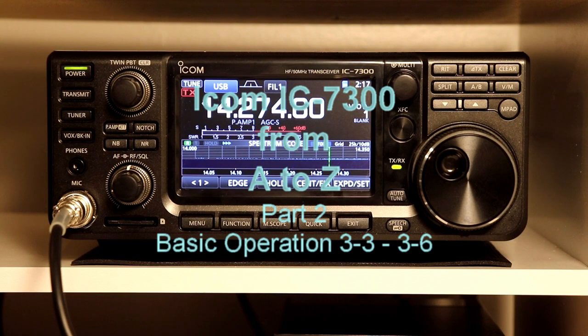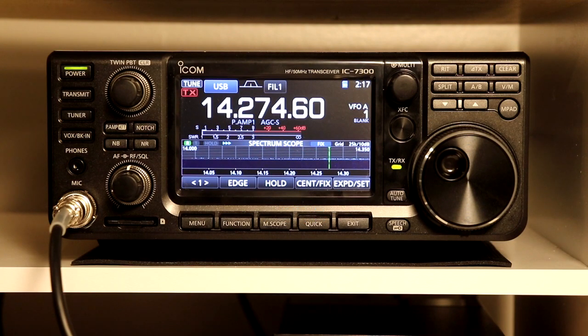Hello again everybody. This is Tom, WA2IVD. Welcome to the second installment of the ICOM 7300 from A to Z. Today we are going to start on page 3-4 of the manual under basic operation, and we are going to look at some of the details of what you can do with changing frequencies and we will move on from there.